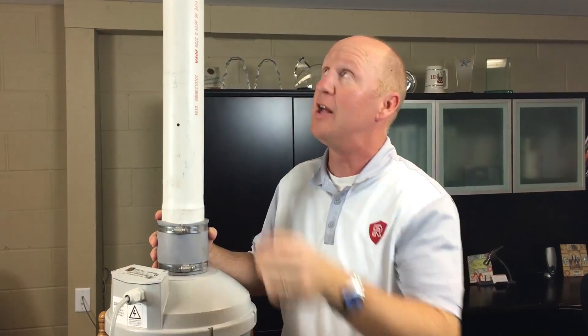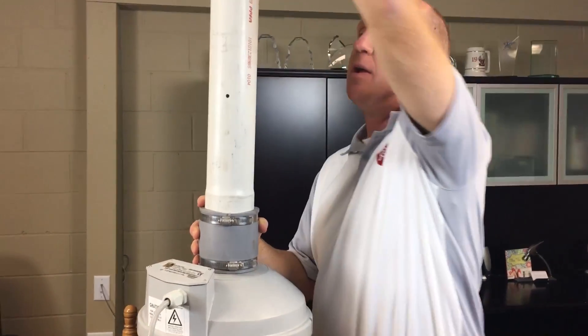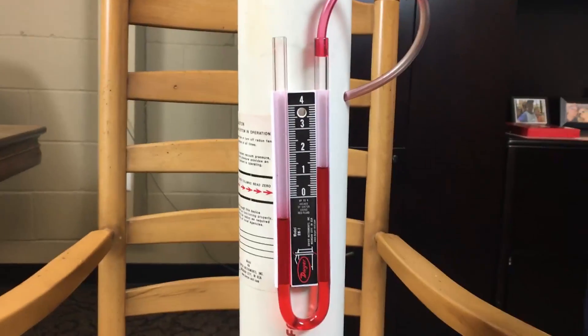So now I'm going to open it back up, and we're going to get back to our water column reading that we were at before.